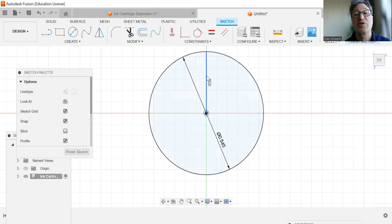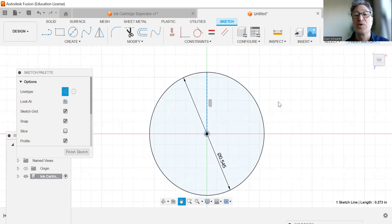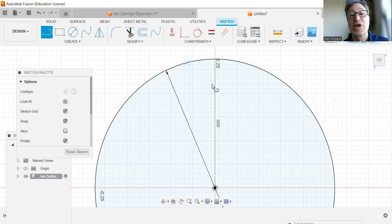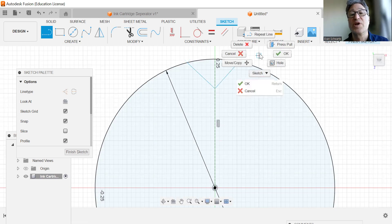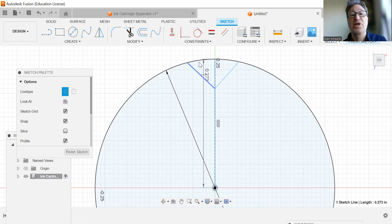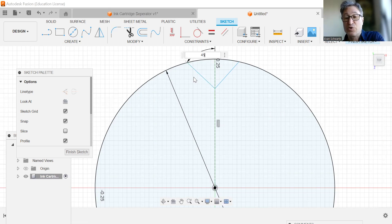We're going to activate our line tool, then choose construction — or we could hit X. X will activate the construction line. We're going to click off that, activate line again, zoom way in, and create an angled line from there to the center line, and then another one. We're going to add a few dimensions — hit D to activate — and give those lines a 45-degree angle, doing the same thing to the other side.